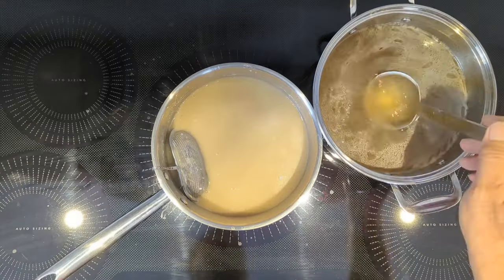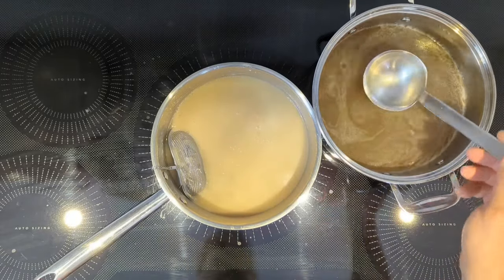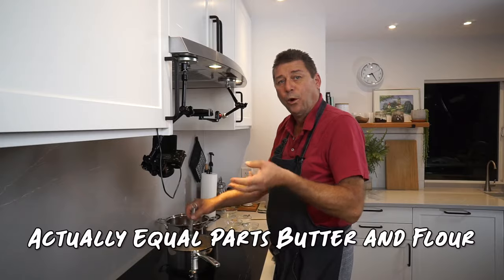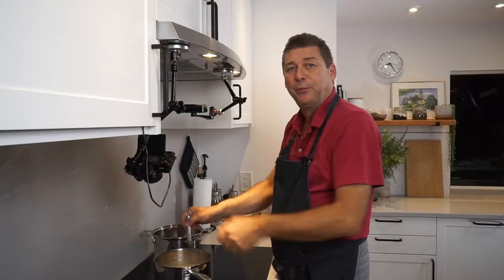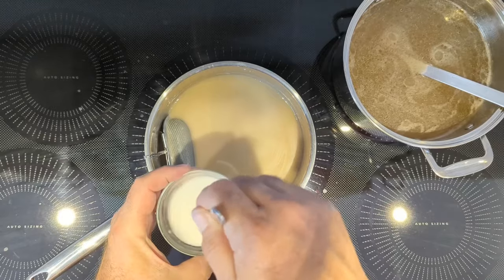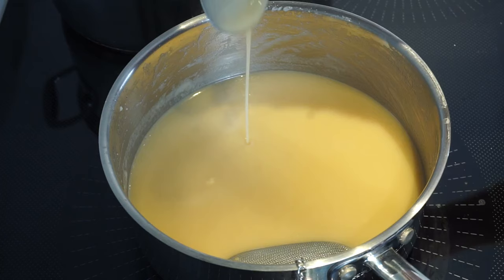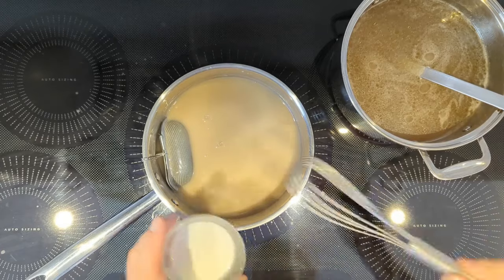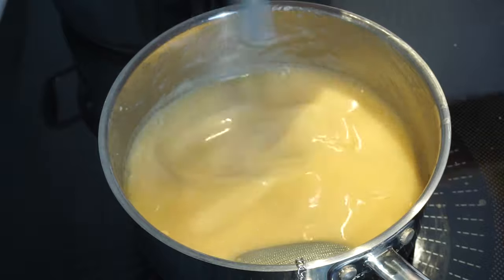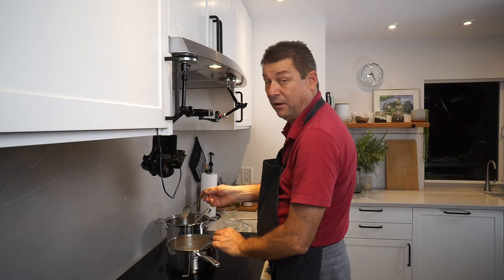I want to show you how you can rescue your gravy when you've made it a little bit too thin by accident — so let's do this on purpose. Let me add another two ladles of liquid. The trick is to make a slurry with starch — about one to one and a half teaspoons. See, it's fairly watery; we want it a bunch thicker. So let's just stir in a starch slurry and your gravy immediately thickens. Look at the consistency now — much better.